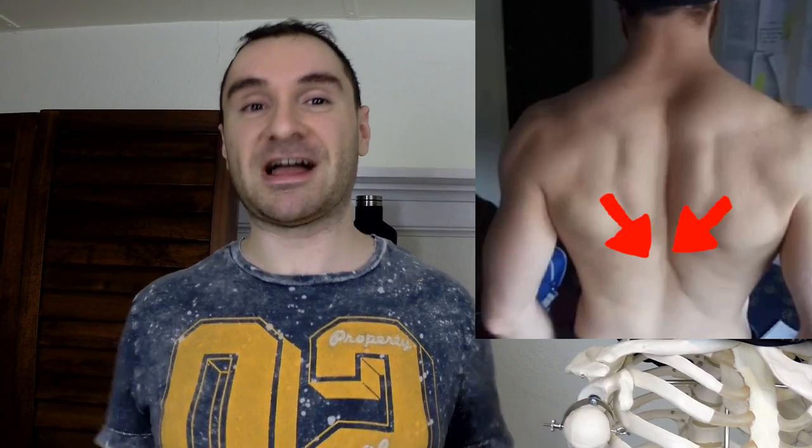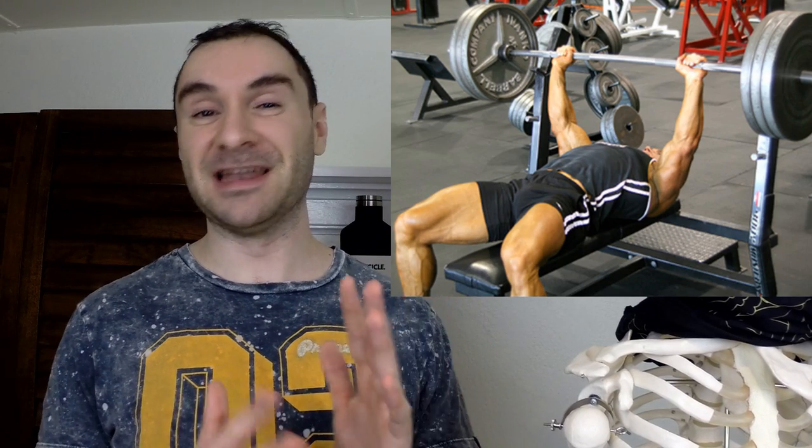For example, with the bench press, many people are told to retract and depress their shoulder blades — to bring them back and down, or pinch them back and down — for more stability. But many people don't actually do that. What they actually do is elevate and come back, and they don't even realize it because they don't have a good mind-muscle connection for their shoulder blades. So without knowing it, they go up and back, which leads to decreased stability.